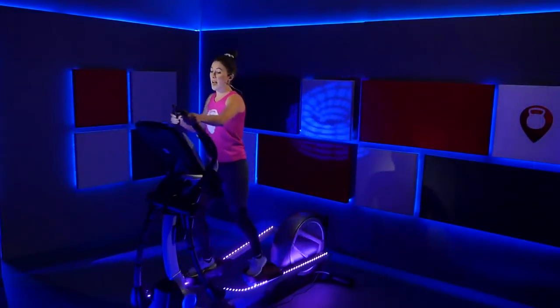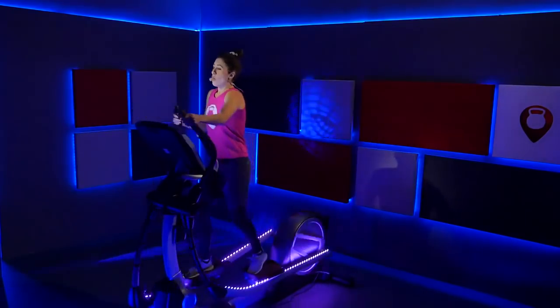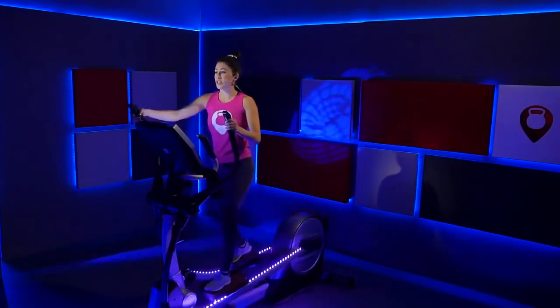So go ahead right now. I have my incline at zero, my resistance is at one. We're just breathing, feeling it out, getting used to the machine.